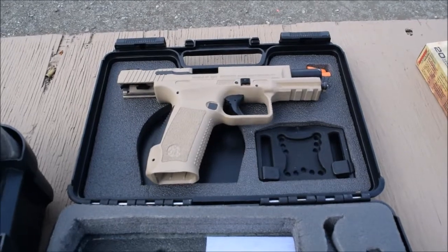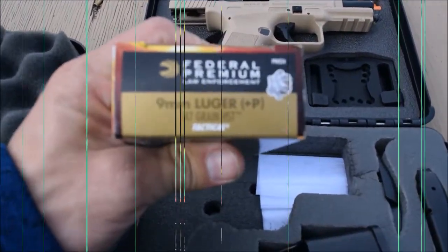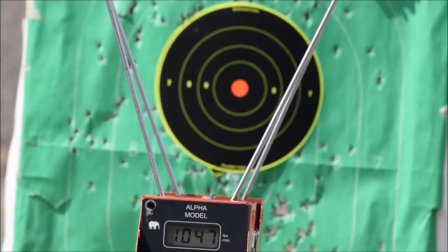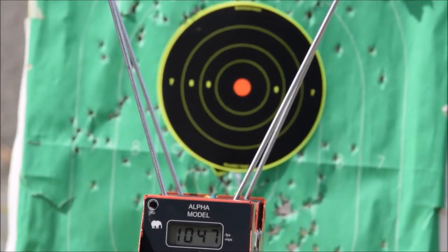First up is going to be some Federal 147 grain HSP plus P's. Alright, here we go — TP-9, 9mm, 147 grain HSP plus P from Federal.